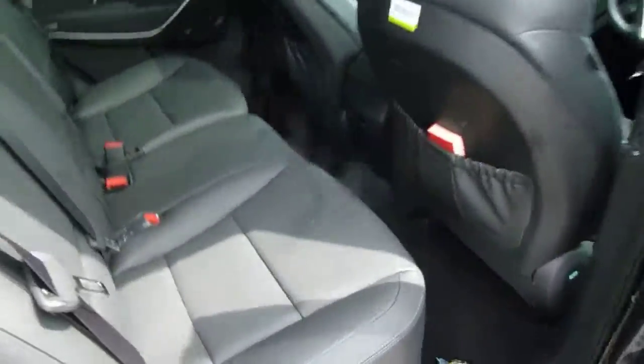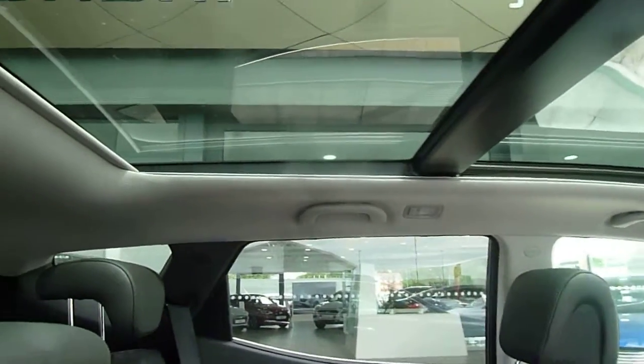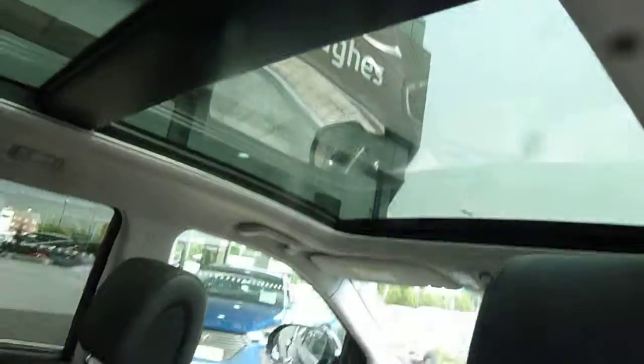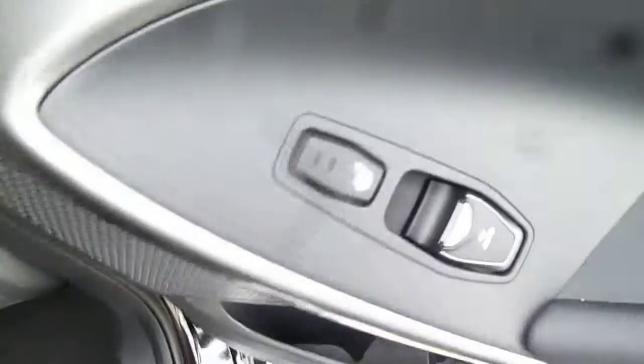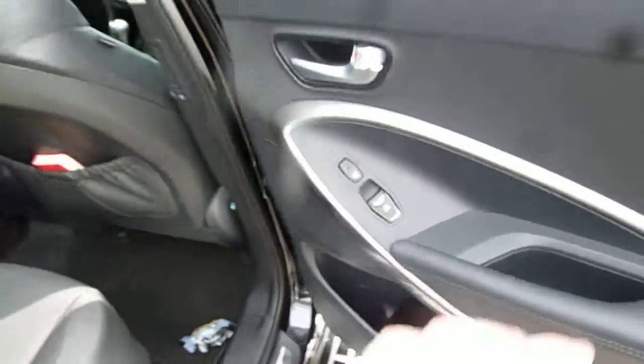Moving into the rear, you've got full black leather upholstery, three full seatbelts, isofix fittings on the two outer seats, a centre armrest with a couple of cupholders, and pockets on the back of the front seats for additional storage. We've also got the panoramic glass roof — the rear part is fixed, but the front part you can tilt up or slide open. The two outer rear seats are also heated and you've got electric windows in the rear.